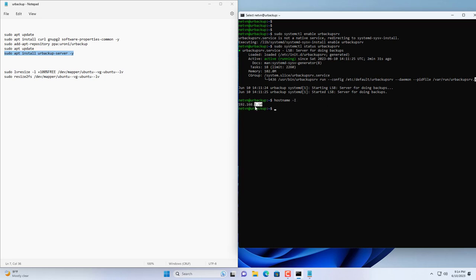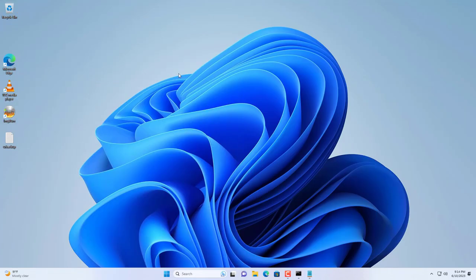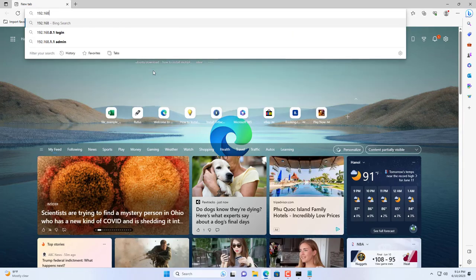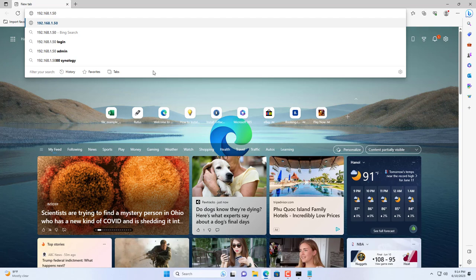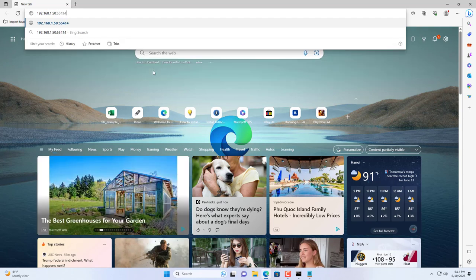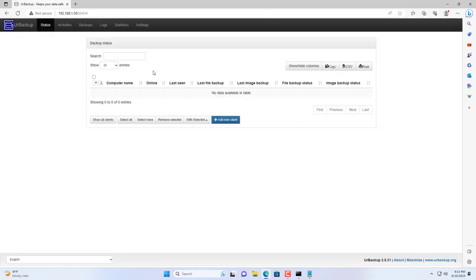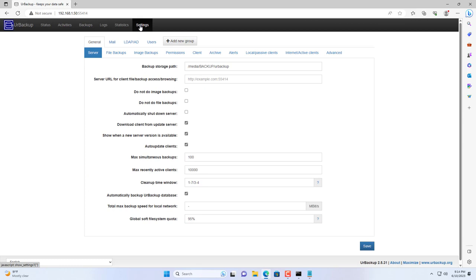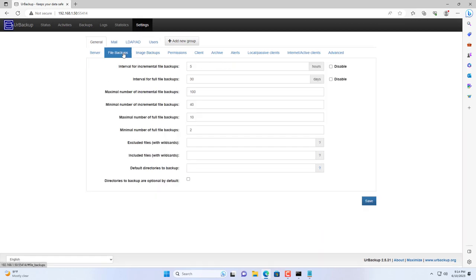Again I use the hostname command to check the UrBackup server's IP address. On a Windows computer, open any browser and enter the IP address of the UrBackup server and port 55414. This is the UrBackup software management page where you can set a backup schedule, manage clients, and create accounts.